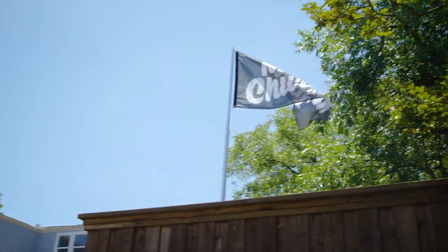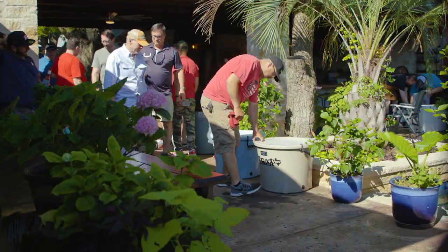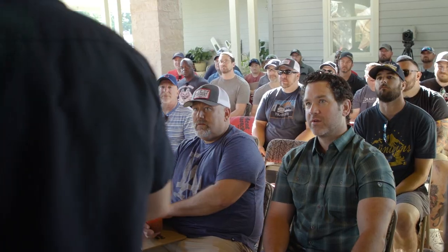Hope y'all ready for some good barbecue. We're about to give you your breakfast, and then we'll really get rolling. That's community drinks right there. If you're not having a beer by nine at barbecue class, you're not trying hard enough.